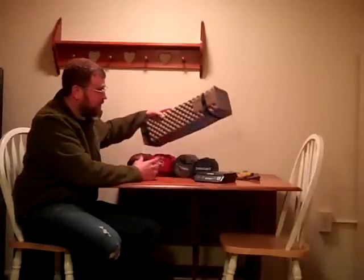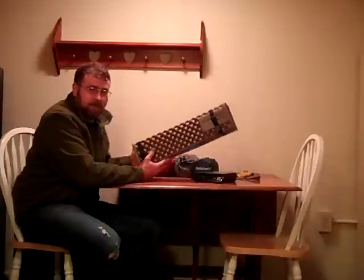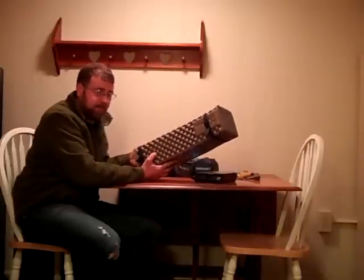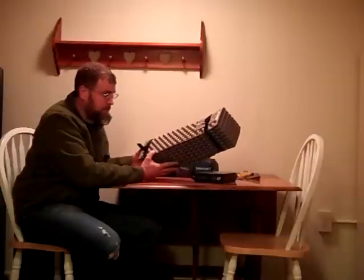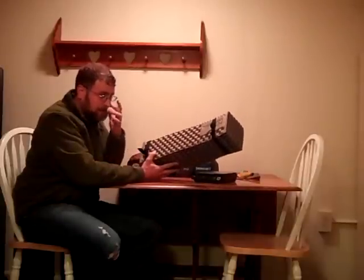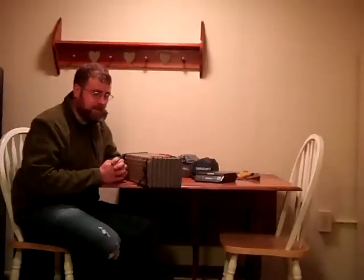First one, this is a Therm-a-Rest Z-Lite closed cell pad. I think it's around $40. I don't use this — this is my wife's sleeping pad. She hates air mattresses. I know a lot of people like these. They're inexpensive, they're super reliable, there's really nothing to go wrong. It wears out over time, but you can buy another one. They're easy to put away, and when you're ready to leave camp you can just put it together and hit the trail. I'm not the kind of guy that likes to hang out at camp — I'm more interested in putting down some miles. So the easier it is to set up and depart camp, that appeals to me.